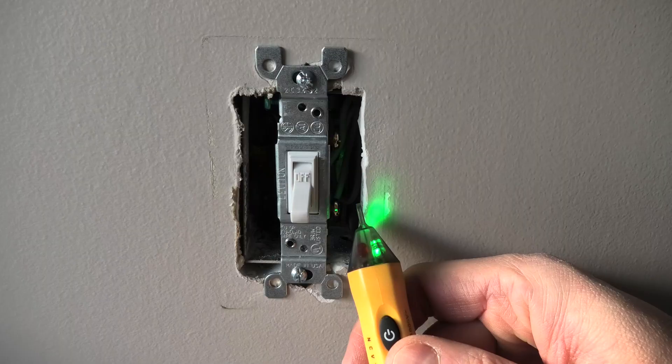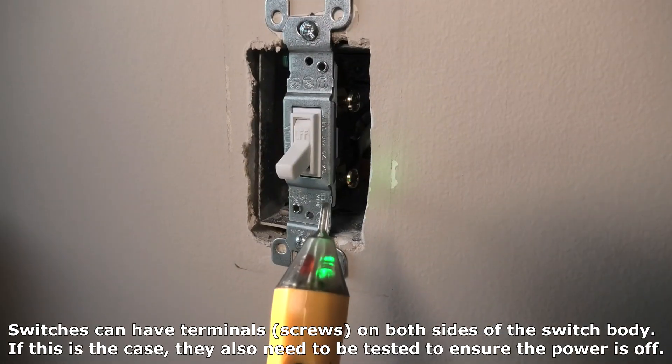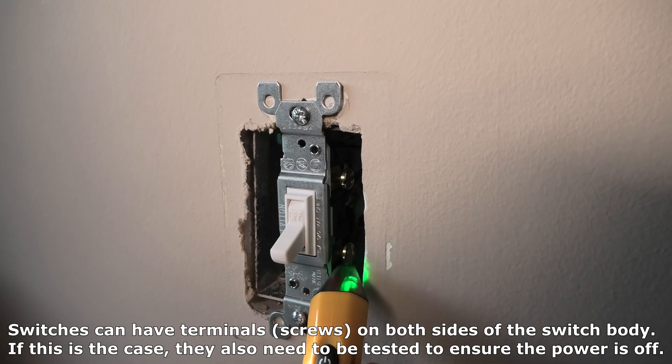We have to turn the power off. I will disconnect the power again and test both screws again. You see the green light? This means there is no power in the switch.